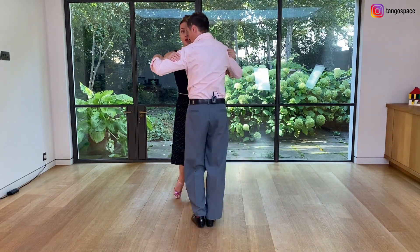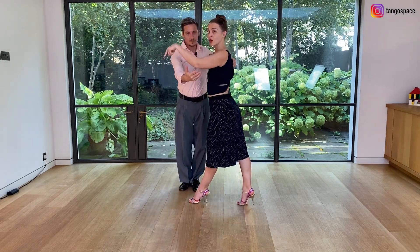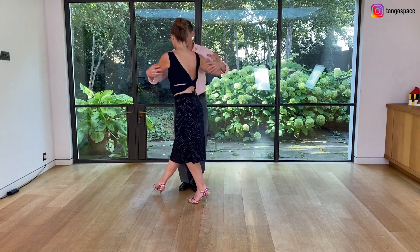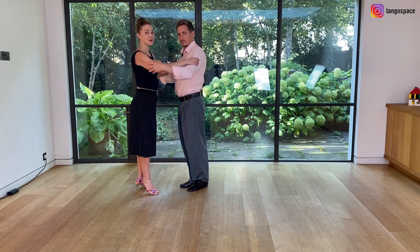Here we take a forward step, pivot, pivot back and transfer your weight when you feel that he's coming forward. And then we take a forward step, pivot and resolve in front of him.